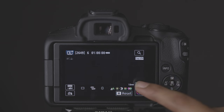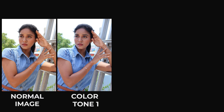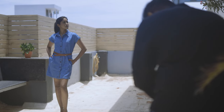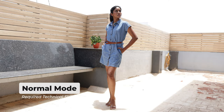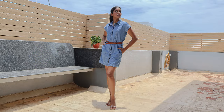Creative Bracketing mode captures a total of 4 images with a single click: one normal image plus 3 different color-toned images with variations in brightness and color tone. Advanced A+ (Advanced Auto) mode intelligently analyzes the scene requirements and adjusts shadows, midtones, and highlights accordingly. Here is a before and after comparison of Advanced A+.